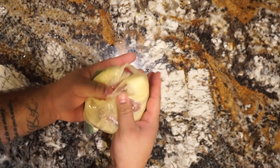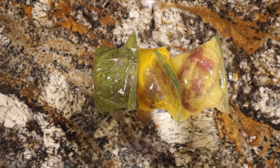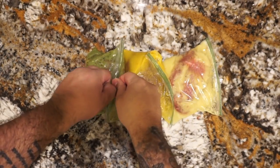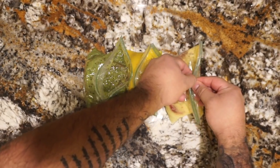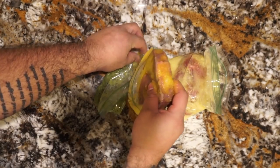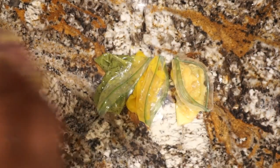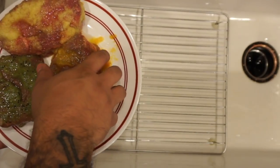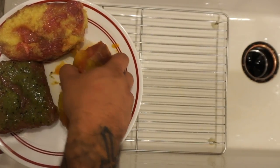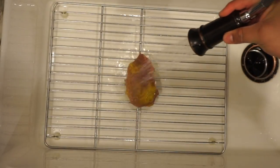Now we're just going to let them sit in the refrigerator for a half hour. After your steaks have marinated for half an hour, we want to remove them from the bag and rinse them off. We want to ensure we rinse off the steaks thoroughly so we stop the tenderizing process. We're also going to be putting them on a cookie sheet to dry.